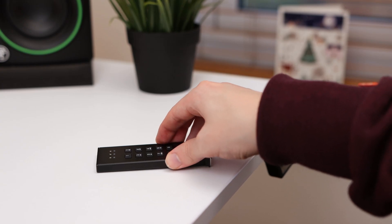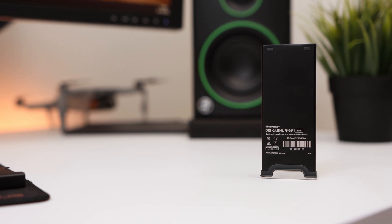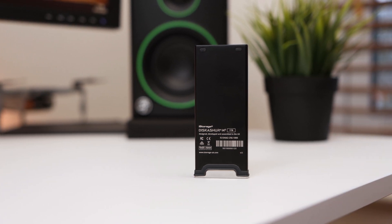When the outer shell is removed, the rubber seal works with the two feet on the underside of the drive to prevent it from sliding around on your desk when it's plugged into a laptop. There is also some information about the drive on the underside such as the serial number and capacity. The drive is available in a range of capacities from 120GB to 2TB — for this review I have the 1TB model.